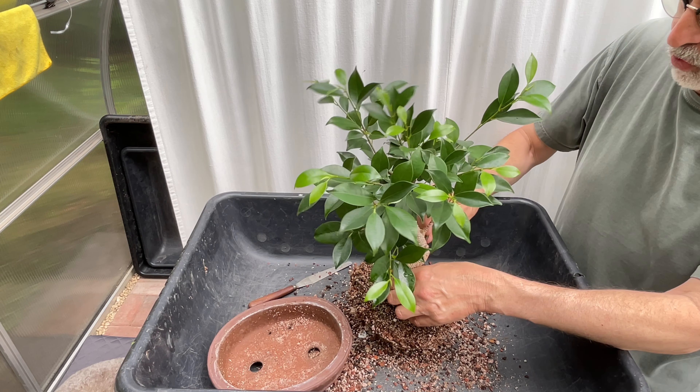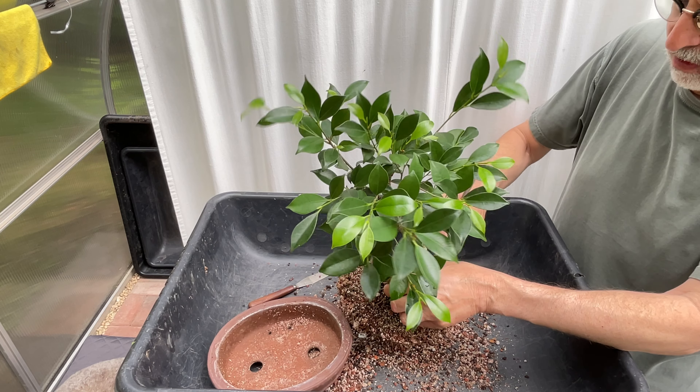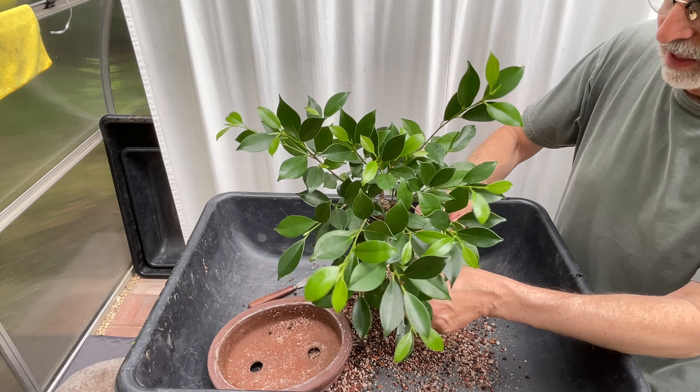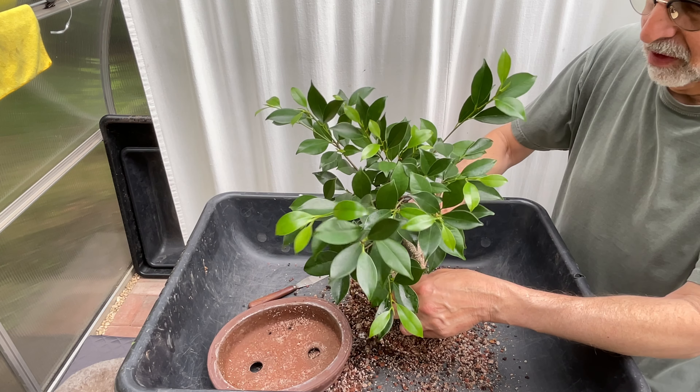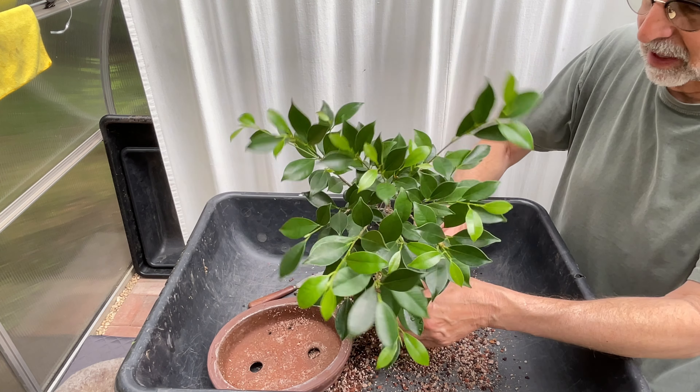I think this was one of those mixes that I did not screen first, so it's got a lot of fines in it. After I did this and had mixed up a lot of soil, I went back and screened out the fines.